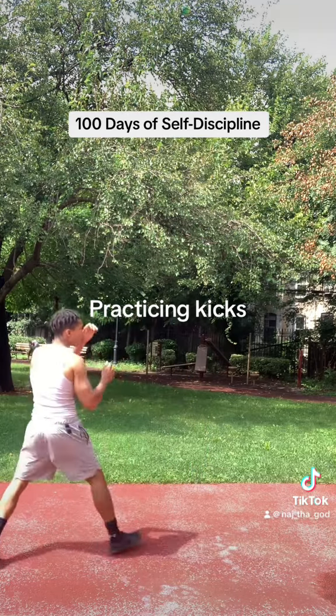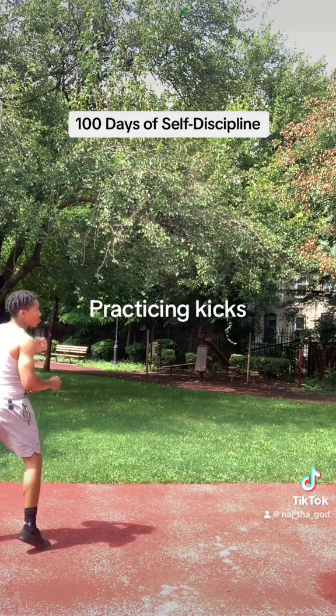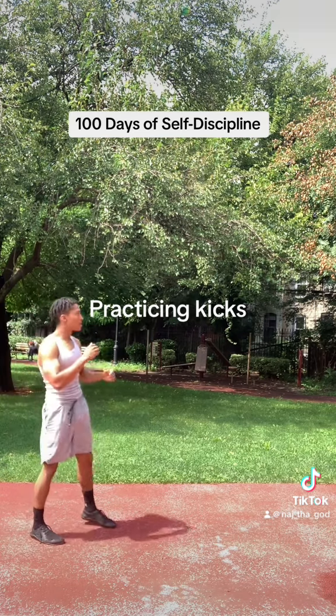That was a side kick — it's one of my favorite kicks. A lot of people don't like those, but it was one of Bruce Lee's specialties.